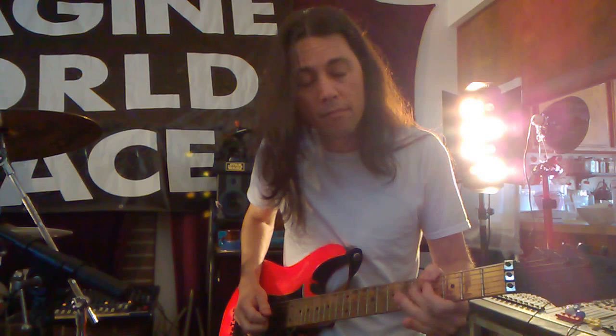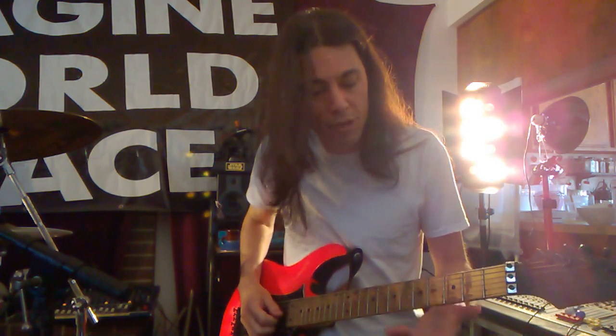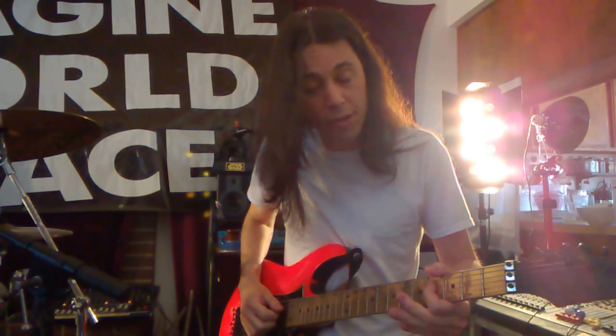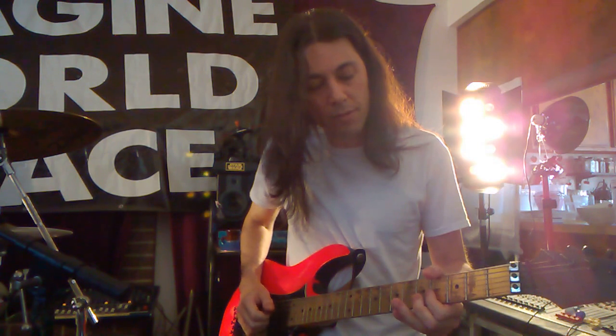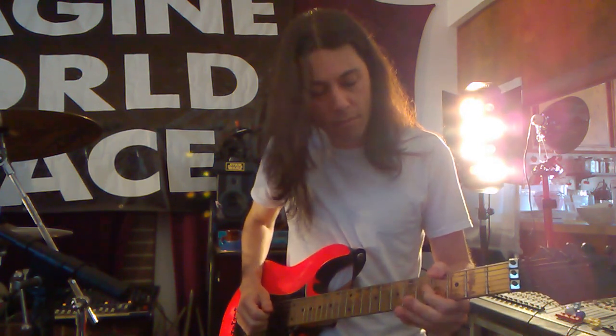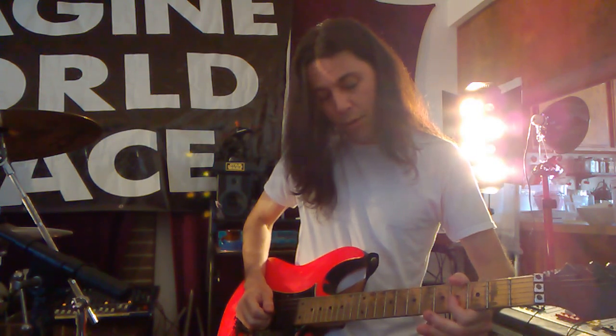This part goes — so it's gonna go fourth string, third string, fourth fret, and then hammer on to the open. Pick this first one, hammer second one, pull off third one.